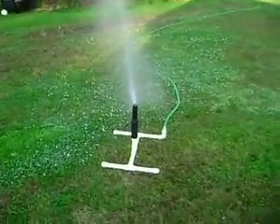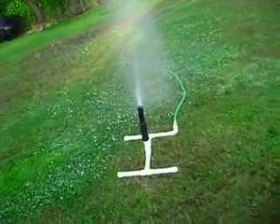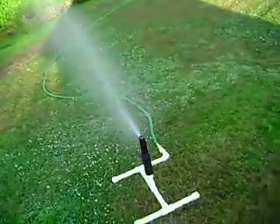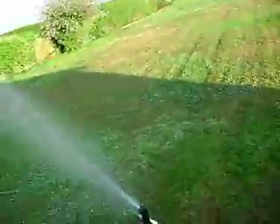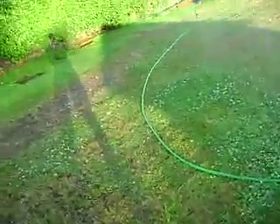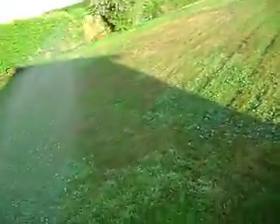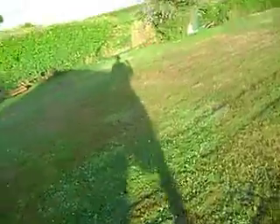I got this sprinkler system I made from PVC one-inch pipe, and all this water is coming from a natural spring in the backyard. I'll take you down and show you the cistern I built from free barrels.